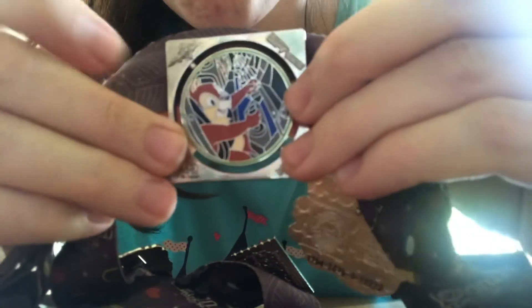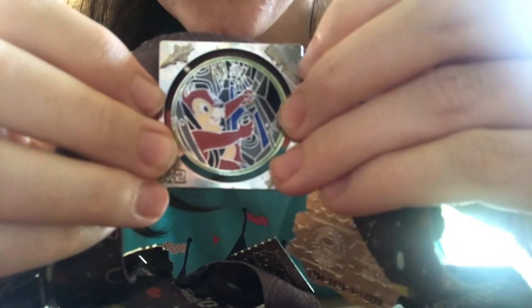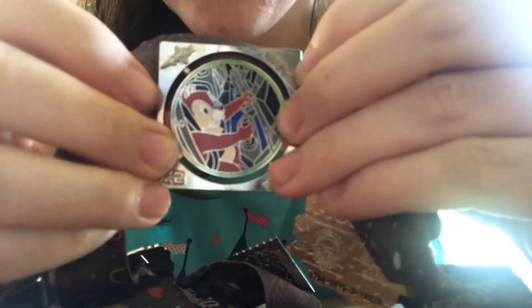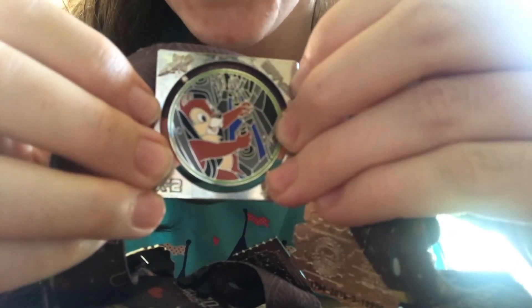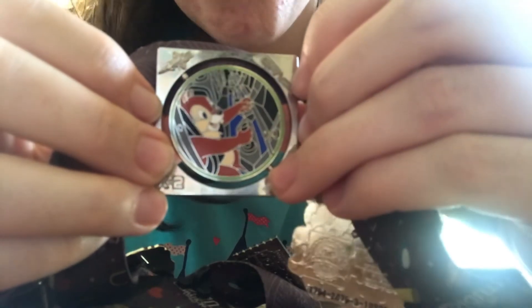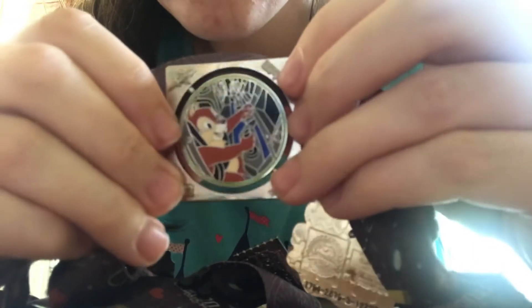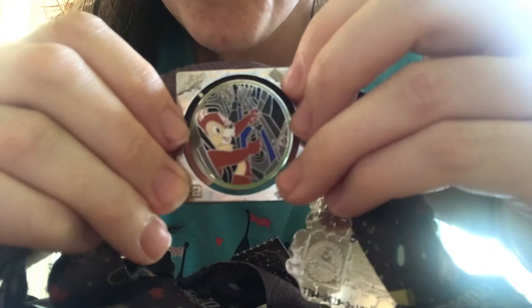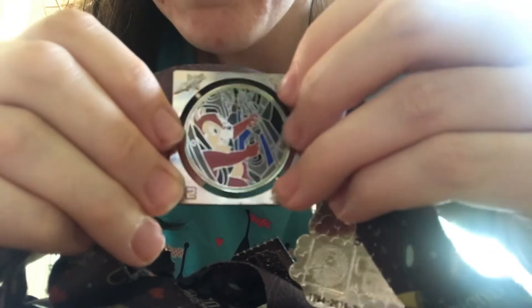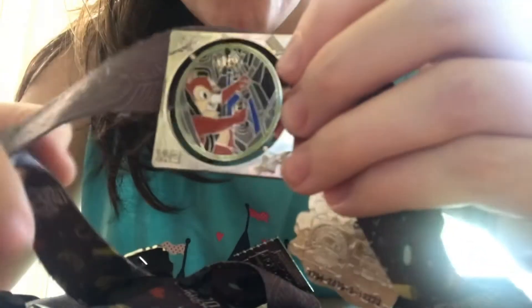This was in a reveal-conceal box from Epcot's 30th anniversary. I actually did my college program during Epcot's 30th anniversary and I worked merchandise in Future World. I like this pin not only because I collect Chip and Dale, but because it reminds me of where I did my college program.